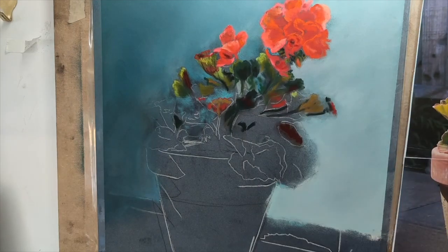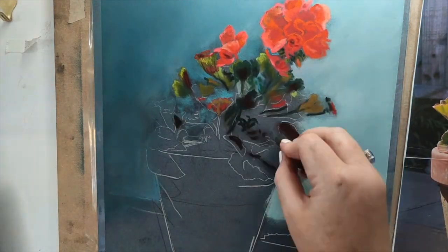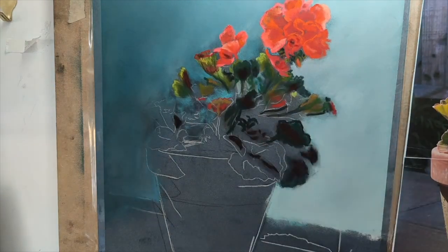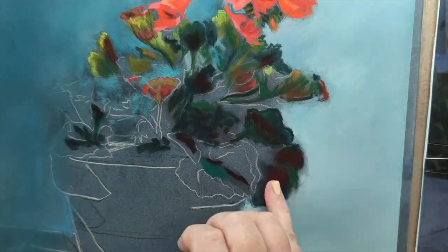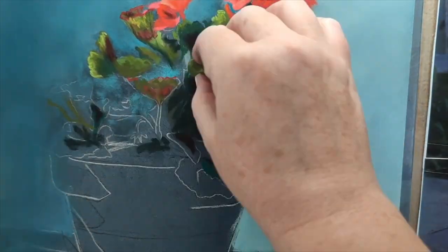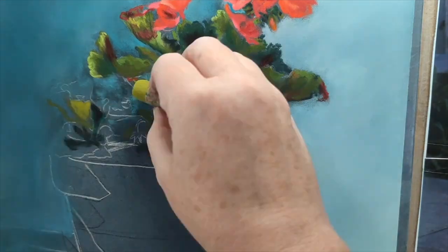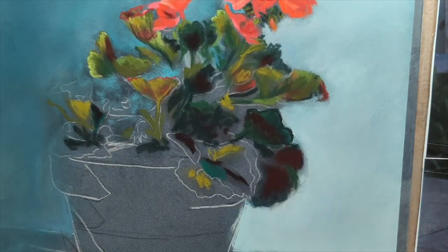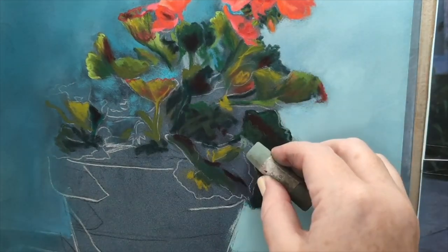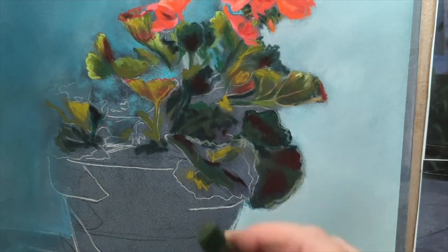I've used Terry Ludwig for the darks as well — I can't do a painting without cracking open the Terry Ludwigs. The paper I'm using is the dark blue pastel mat from the pad; I think it's a number five, a size three pad, so 30 centimeters by 40 centimeters.